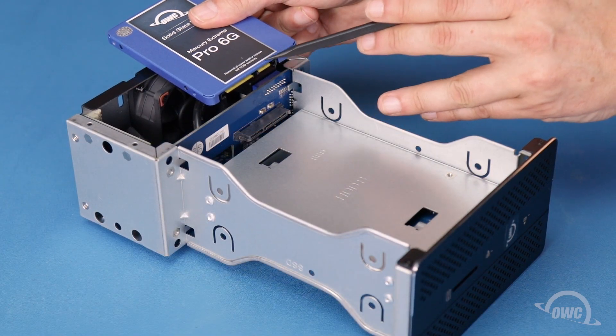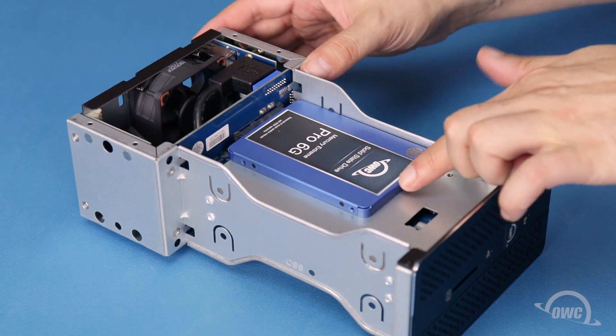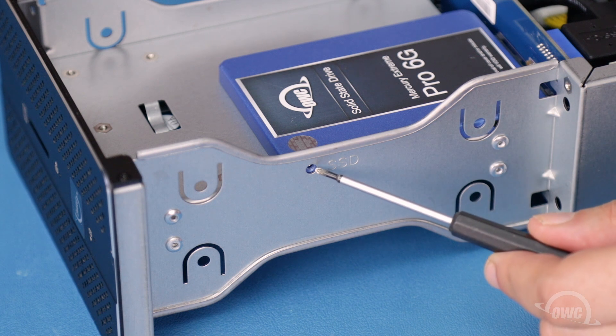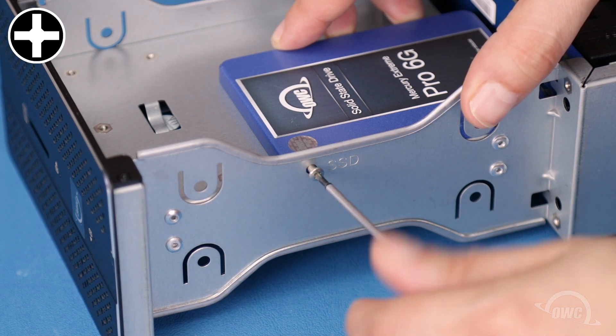Align the SATA connector on the drive with the connection in the drive bay, then slide the two together. On the side of the bay is a small hole marked SSD which will line up with one of the holes on the drive. Use one of the small screws to secure the drive in place.